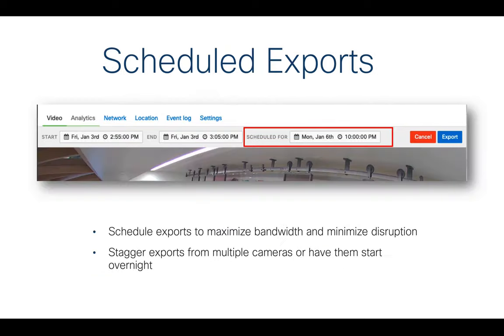The first big feature is scheduled exports. This is a screenshot of what it looks like in the Meraki dashboard — you can schedule exports to run in an off-peak window. Sometimes if you're exporting a large window of three or four hours of video, it takes a long time to pull it from the camera, render it, and stitch all the images together. This feature lets you stagger exports from multiple cameras overnight and at different times to minimize bandwidth consumption during peak hours.